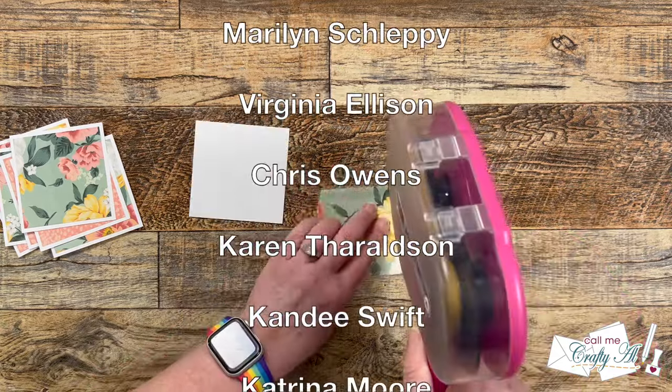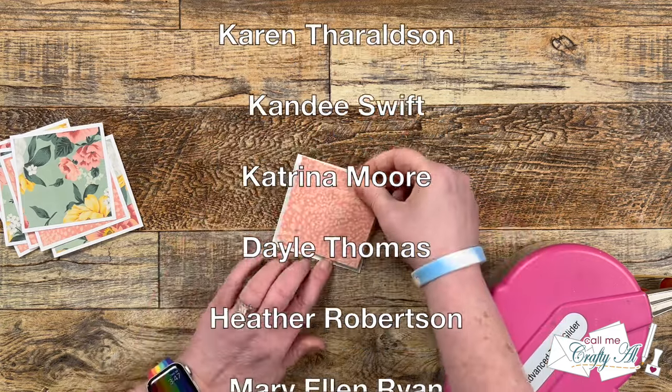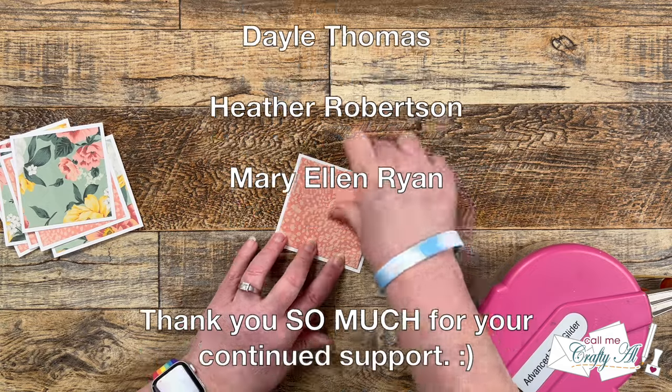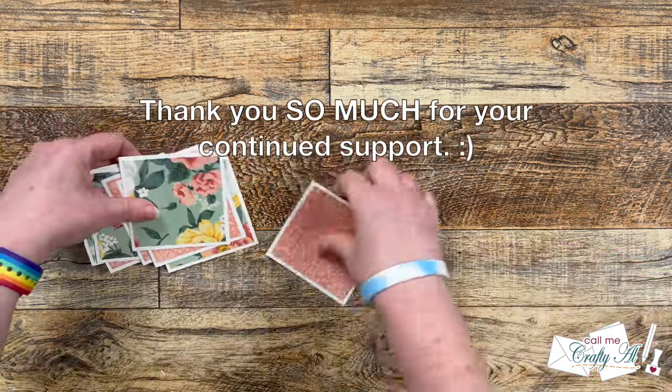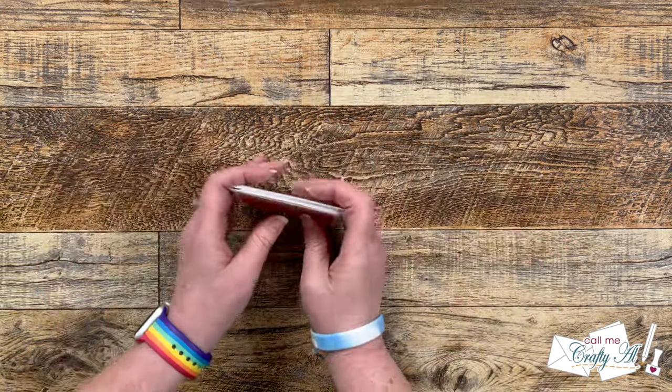Thank you so much for your continued support — you keep me creating here on YouTube and keep Sheetload of Cards free for all subscribers. If you're ever interested in finding out more about the perks of channel membership, you can check out the link in the description box below.